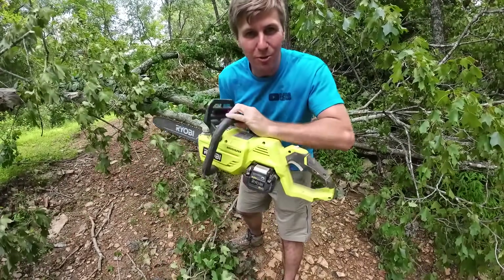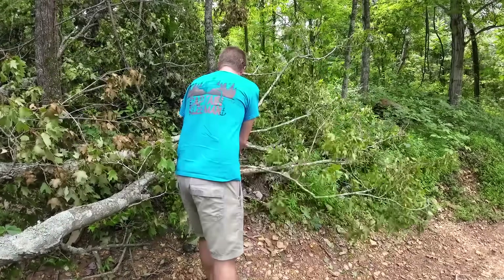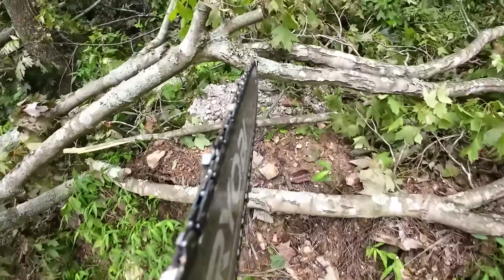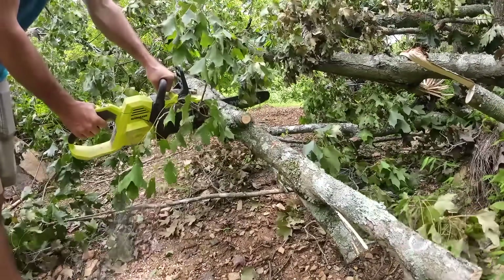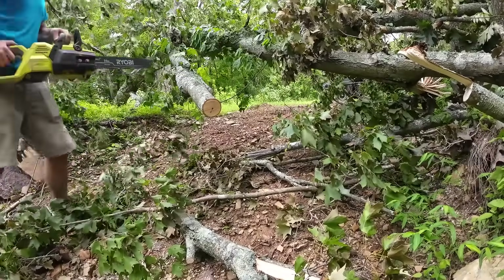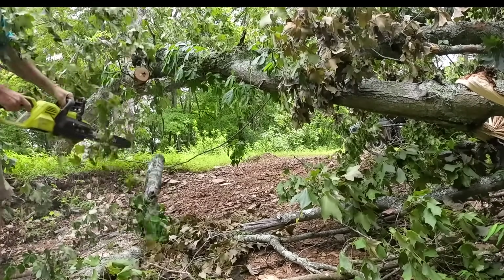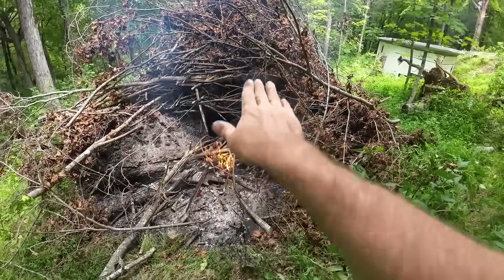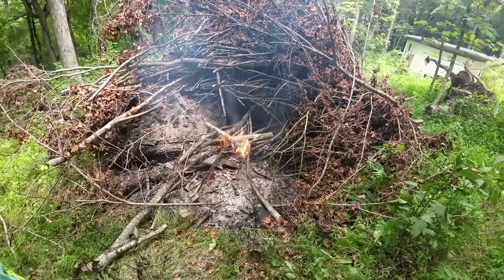We're going to start out with the little 40-volt Ryobi for sure. I've got the professional stick picker-upper behind me. We're going to get going on this - got to get them tucked and thrown so it gets underneath those other branches so we can keep moving the fire around there. Give her the best shot. Not bad at all.